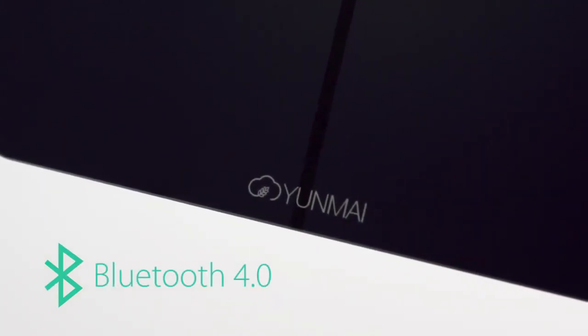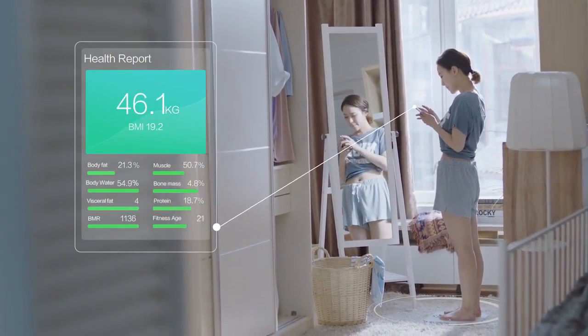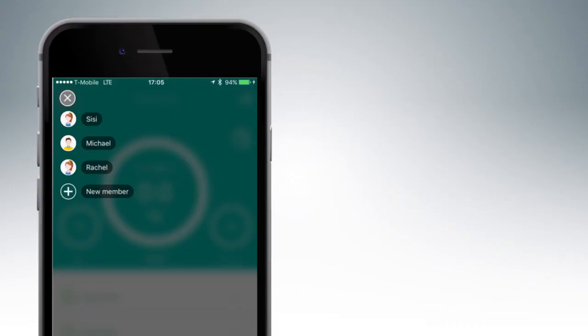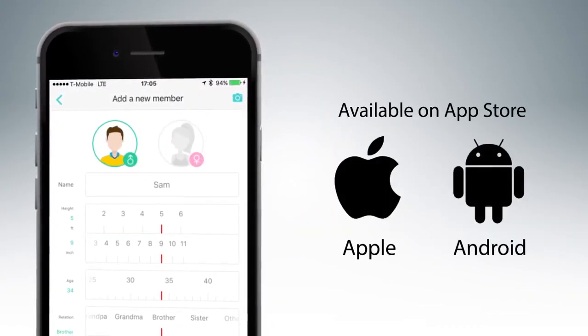With built-in Bluetooth 4.0, the scale automatically and seamlessly connects with the Yunmai app. It only takes 5 seconds to set up, 1 second to connect, and no time at all to transfer data. Each Yunmai app can recognize up to 16 family members using iOS or Android devices.